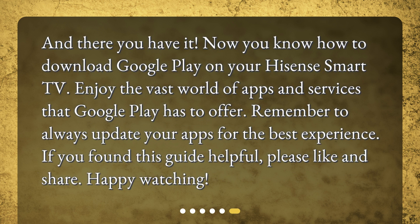And there you have it — now you know how to download Google Play on your Hisense Smart TV. Enjoy the vast world of apps and services that Google Play has to offer. Remember to always update your apps for the best experience. If you found this guide helpful, please like and share. Happy watching!